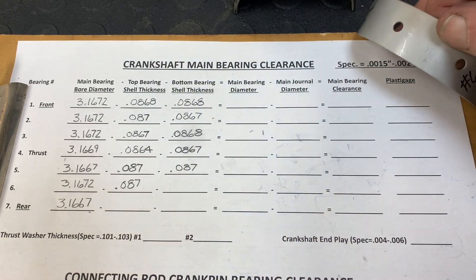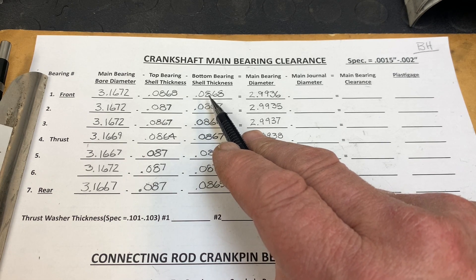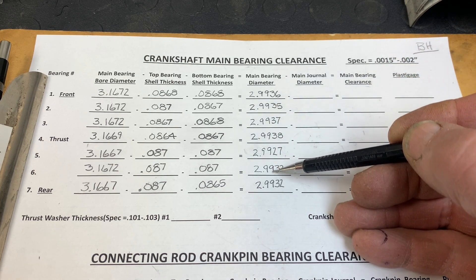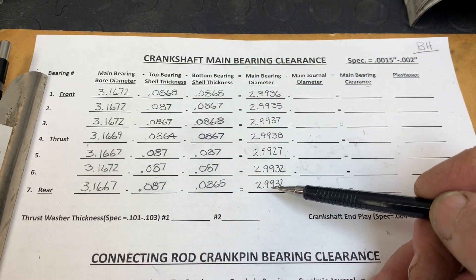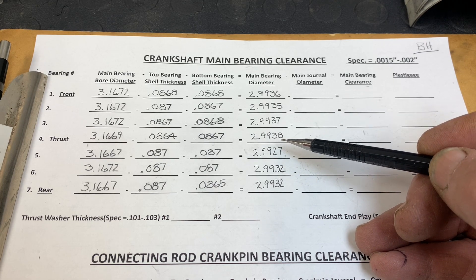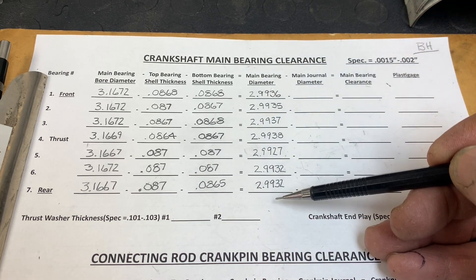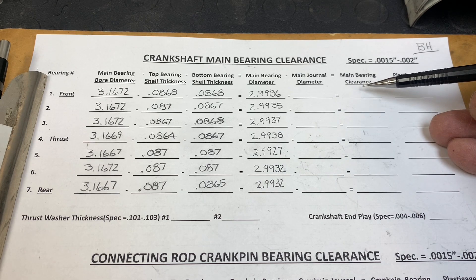Main bearing bore diameter minus the top bearing thickness minus the bottom bearing thickness gives you the bearing diameter. I'll explain why I record those measurements on the shells in a bit. So as you can see, I've taken the main bearing bore diameter, subtracted the two bearing shell thicknesses, and what that gives me is the bearing diameter — 2.9936 in this case. There's a fairly significant amount of variability here, a result of variability in the bores and the two bearing shells. We've got a minimum of 2.9927 and a maximum of 2.9938 — about 11 ten-thousandths of an inch between smallest and biggest. There is a specification for bearing diameter, but I'm not particularly concerned about that at this point.